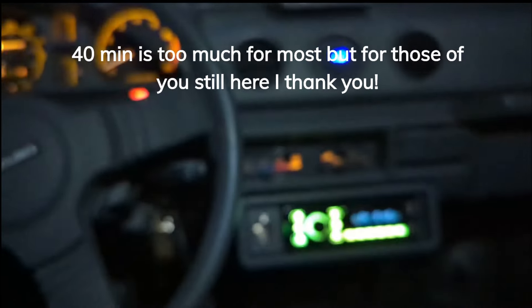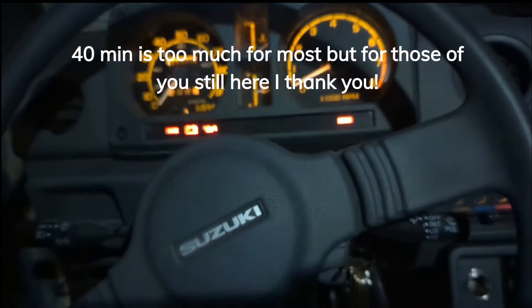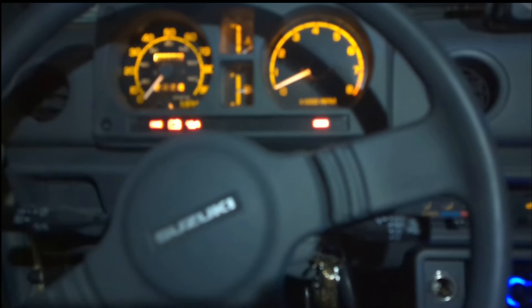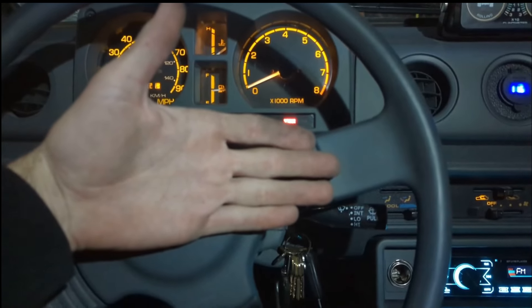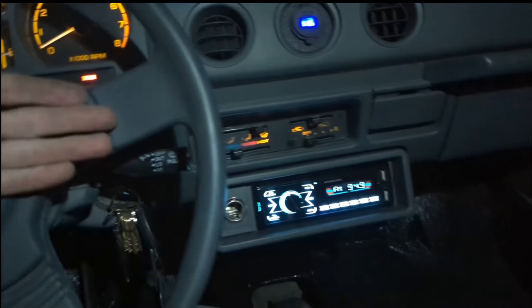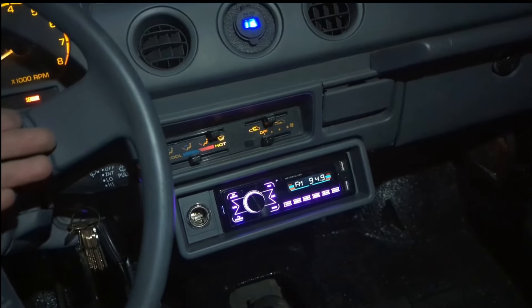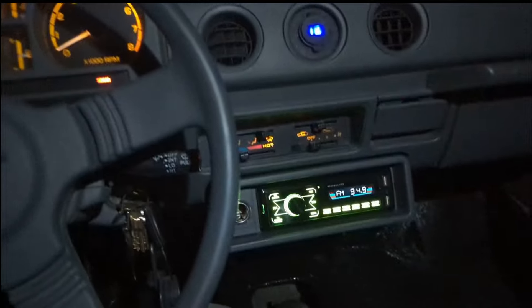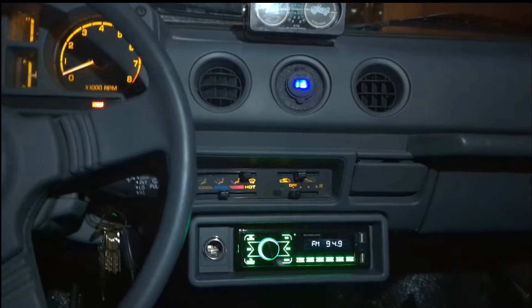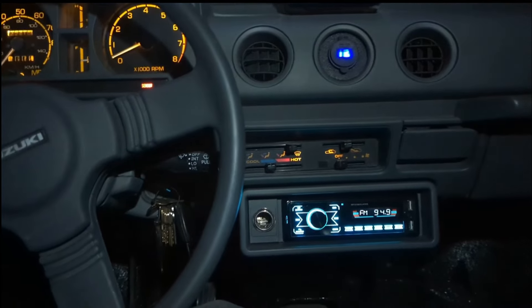Anyways guys, I think that's going to do it for this one. We've got everything we wanted to accomplish - got the cigarette lighter in and working. It took a little longer than I wanted and it's totally dark out, but I had other stuff going on too. Anyways guys, I appreciate you watching. Hopefully I'll have another one for you here real soon. Alrighty, take care.